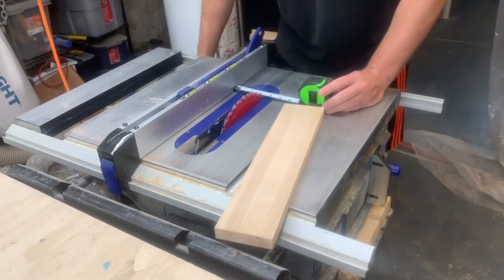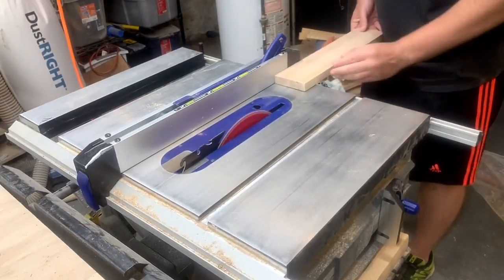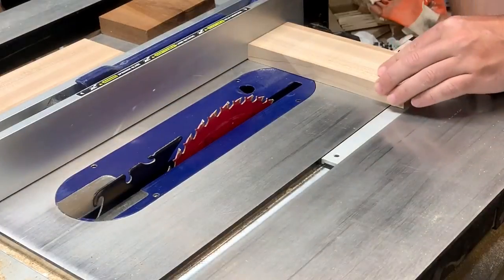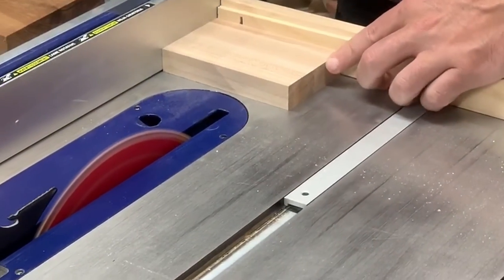I had some scrap maple and sepele, and ripped all the boards down to the same width. Then I cross-cut them into a square.